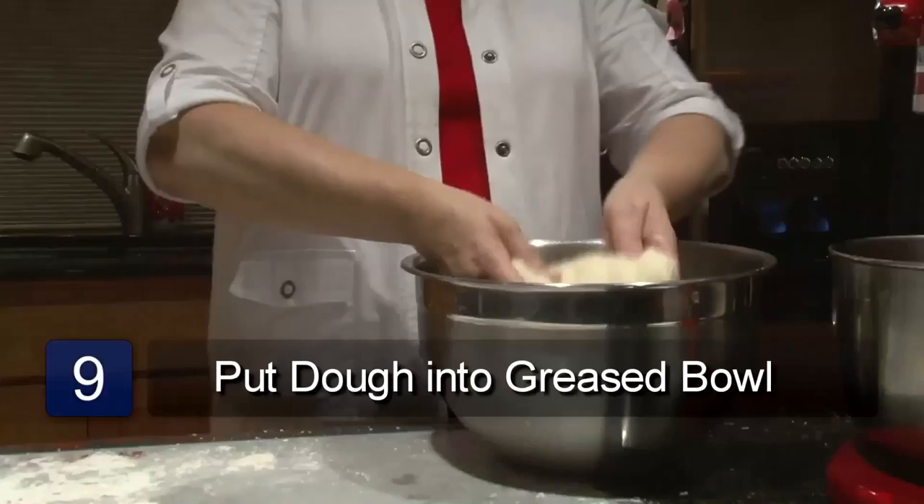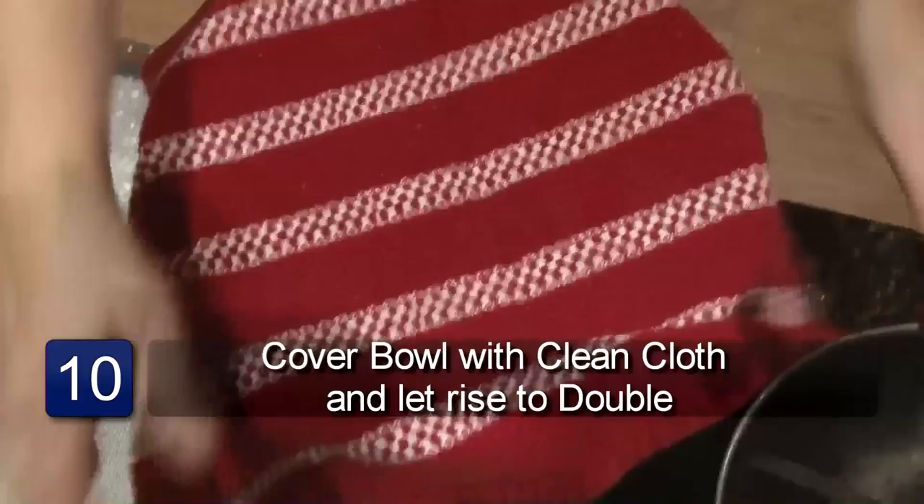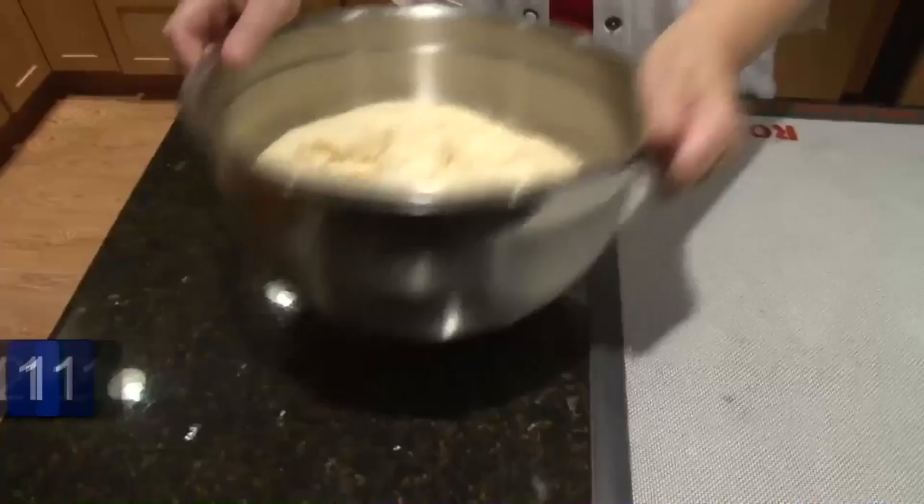Before you form the loaves, you'll take the dough that you just kneaded and put it into a large greased bowl. Cover it with a clean cloth and put it into a warm place, and let it rise till double — sometimes it'll take up to 90 minutes. After it's risen to double, you take your fist and you punch it down. Now you're ready to form your loaves.